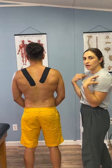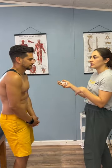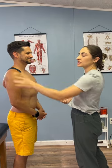This way, whenever you have the rounded shoulders, that tape is going to be a tactile cue to keep you in the right position.